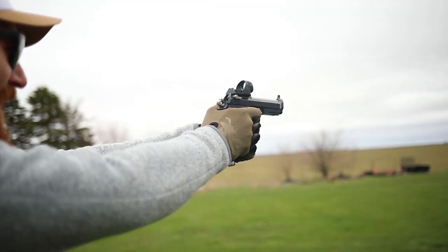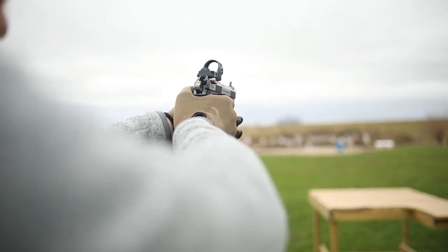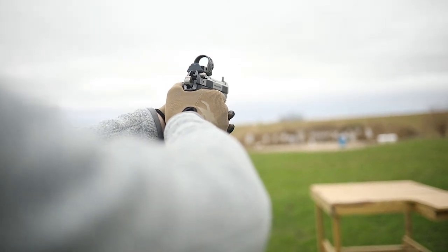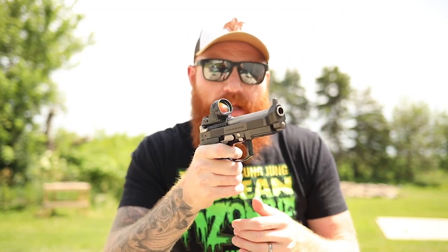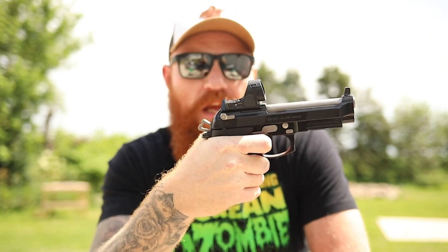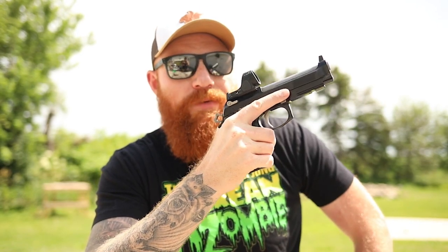That light double-action pull allows you to carry appendix safely, because you can put your hand over the hammer and draw or re-holster without worrying about accidental discharges. I like my junk, my wife likes my junk, and I don't want to shoot it off — so I like that you can run double action as a safety. When you draw, you can switch to single action, or after you fire the first double-action round the slide reciprocates, pushes the hammer back, and you're in single action.